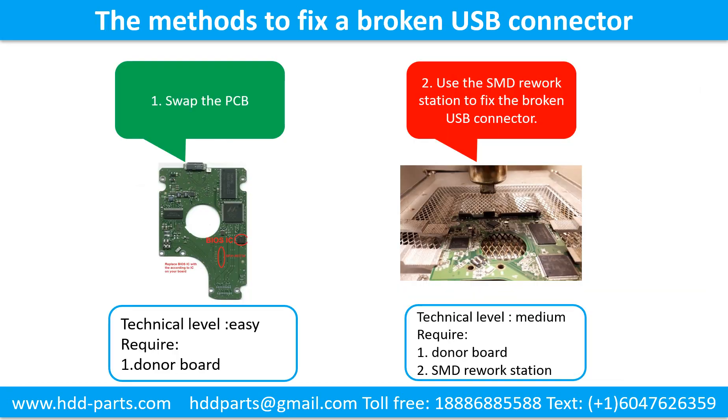This picture shows the common methods to fix a broken USB connector. Method 1: Swap the printed circuit board. Technical level: easy. Requirement: the donor board. Method 2: Use the SMD rework workstation to fix the broken USB connector. Technical level: medium. Requirements: 1. Donor board. 2. SMD rework workstation.